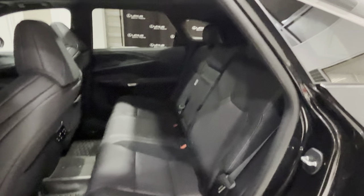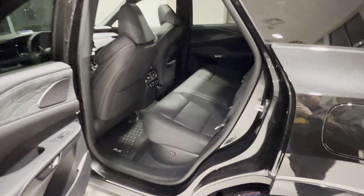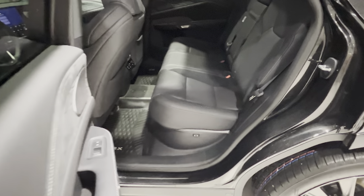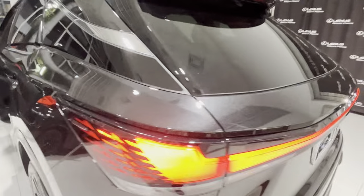And the back seats — I moved the seat quite far back, but you can tell that there's actually a lot of room in the back. Of course we have heated and cooled seats for all the seats.